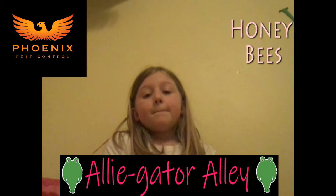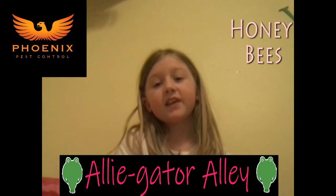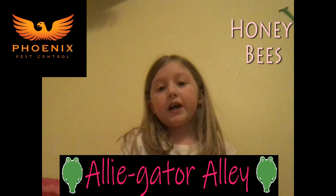Honeybees make honey. Also, honeybees come from Europe.